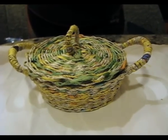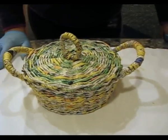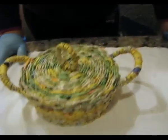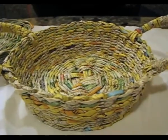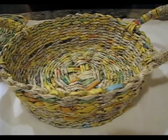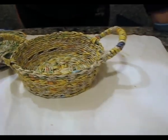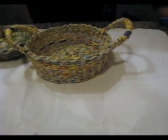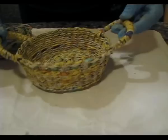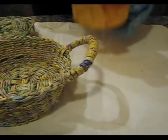We continue the series of lessons on making a container — a basket, a candy box, whatever you call it. Today we will start painting. We will get to know the first method of painting for beginners, the simplest one. We have made a basket from newspaper tubes.